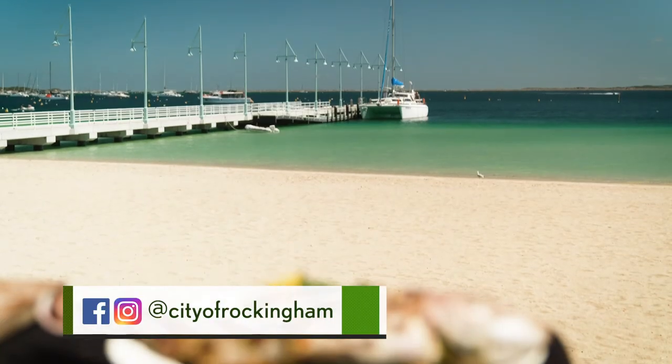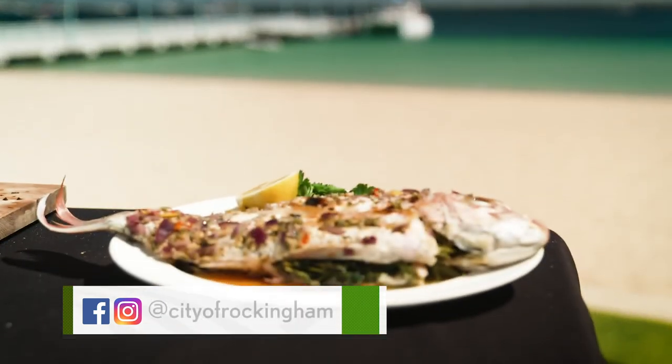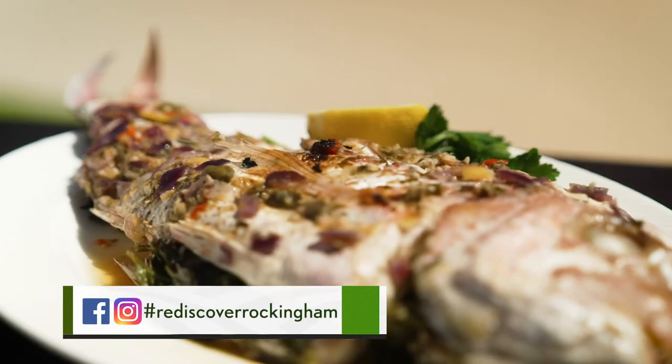So here you have it — gorgeous pink snapper caught here, cooked here and eaten here, right on the Rockingham foreshore. Doesn't get any better than that.